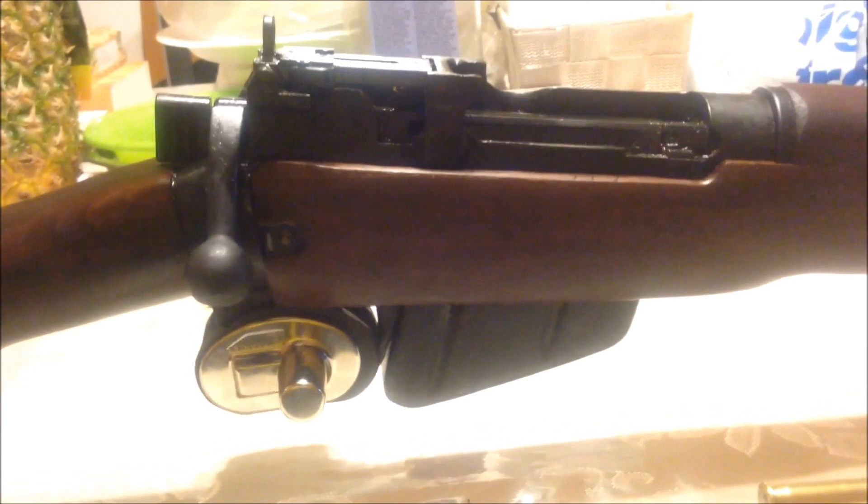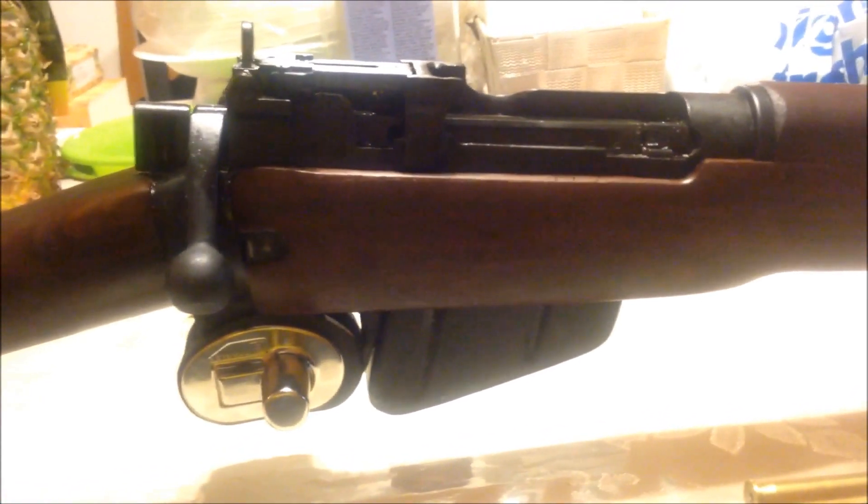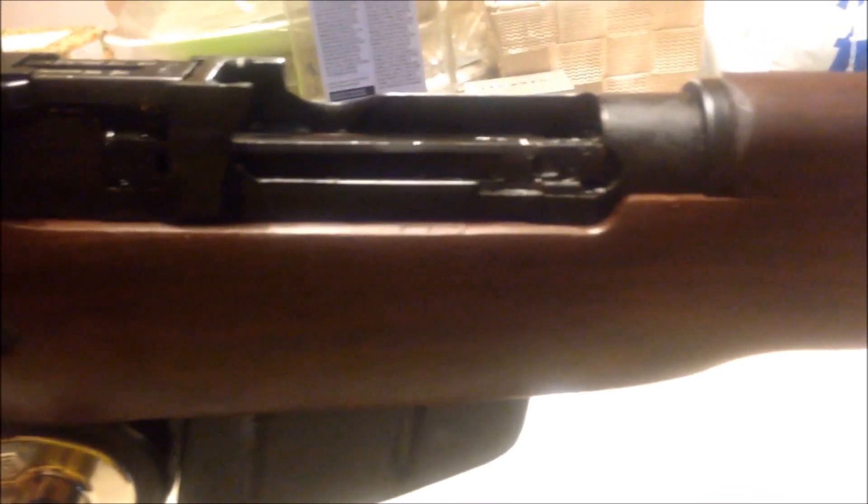We might actually do a shooting video of this — it's a great rifle. Go get one yourself; you can find them anywhere from 500 bucks to 2,000. We actually have an Irish contract Number 4 Mark 2 that was wrapped in its original mummy-wrapped paper. That one we will never shoot because it's too collectible.